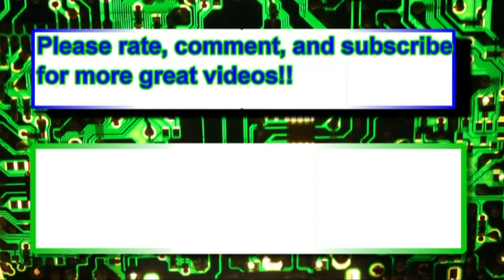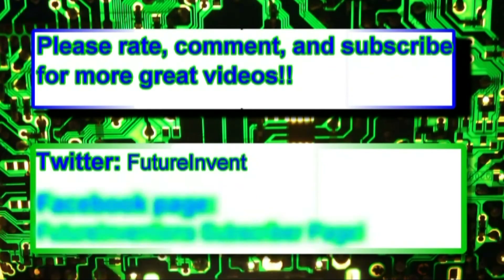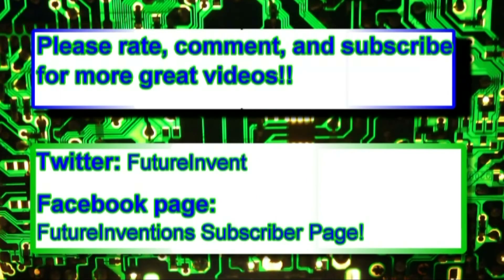Please rate, comment, and subscribe for more great videos. Follow us on Twitter at Twitter.com/FutureInvent. Check out our Facebook page — it's called the Future Invention Subscriber Page. All links will be below in the description. Thanks for watching. Peace!